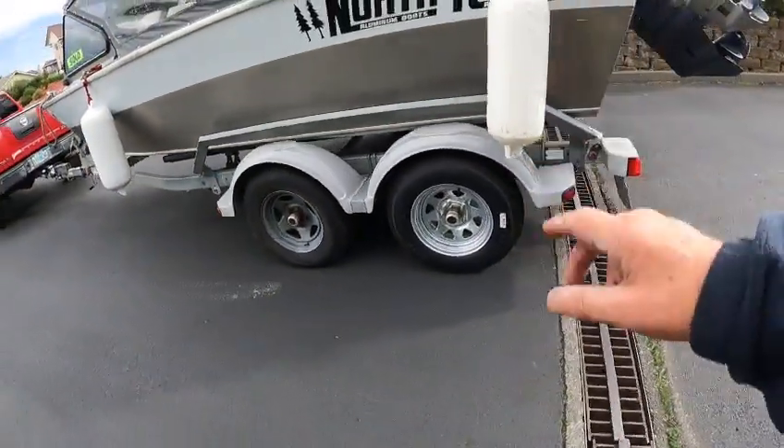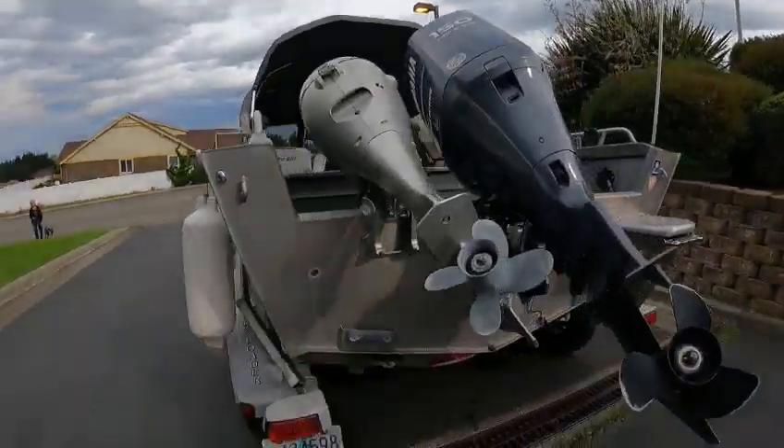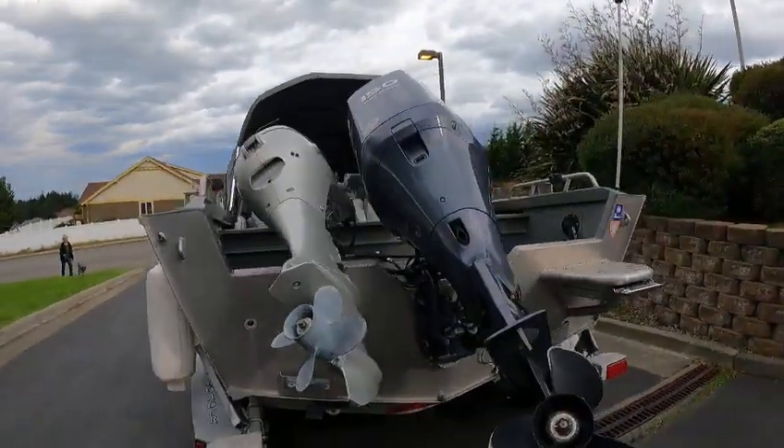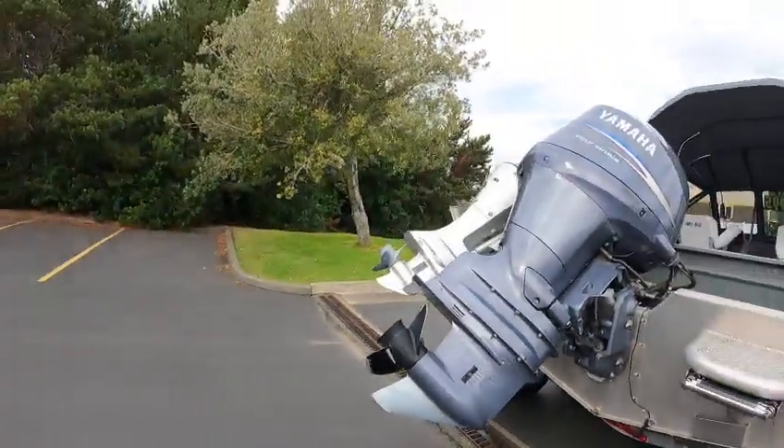Gear bath oil is good. Top side backdrop, eight-horse high thrust. Got a 150 — this should do about 45 miles an hour. 19-pitch prop, stainless prop shaft and drive shaft.